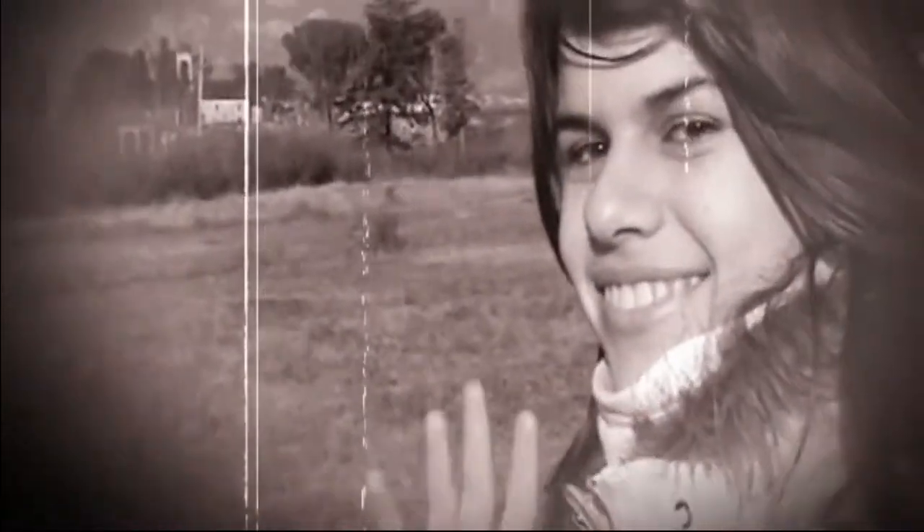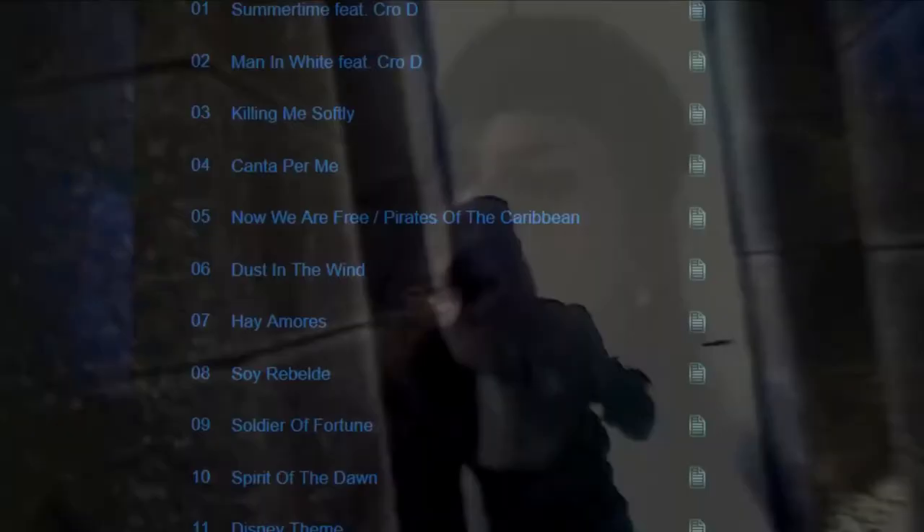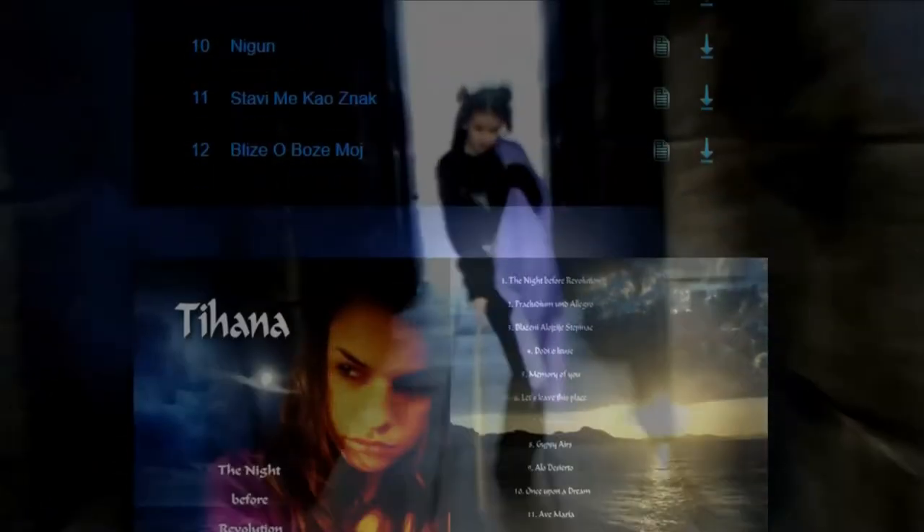I am Tihana aka SoulPacifica and I am creating music and art. I do also freelance work as a violinist and vocalist. Doing a lot of creative work, I would like to help you out with your creative goals. See you in the next video!